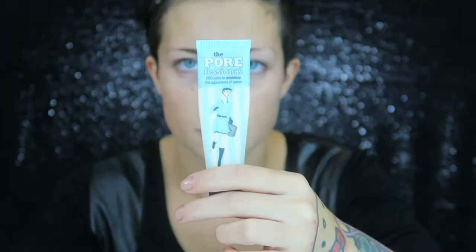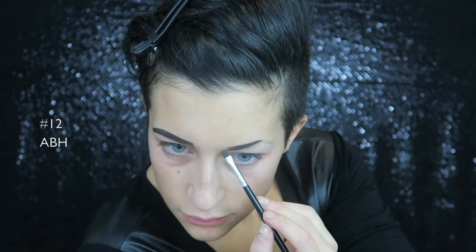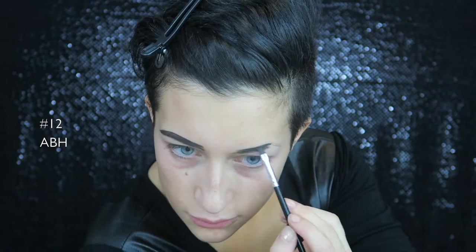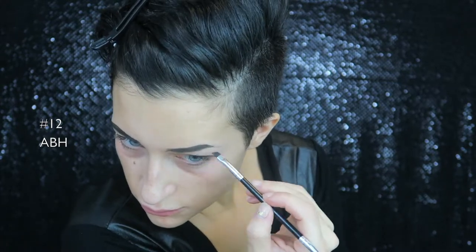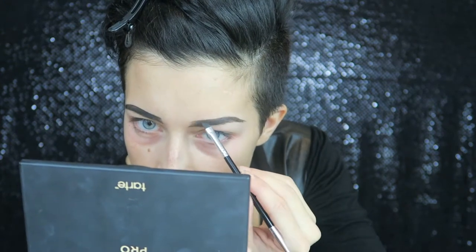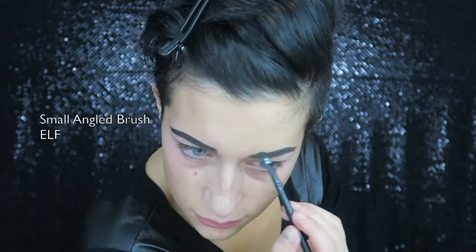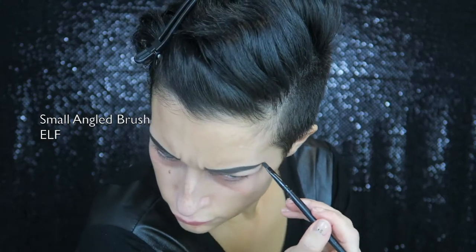Now I'm priming my face with my Porefessional by Benefit and the Hangover by Too Faced. To start on my eyebrows, I'm taking my Dip Brow in the color Granite by Anastasia Beverly Hills and carving out my eyebrows. I like to freehand them — I don't really have eyebrows so I draw mine in darker because I like my brows super black. I'm taking Carbon by MAC and filling them in even more to make them more intense.